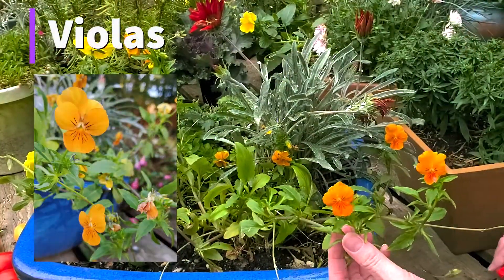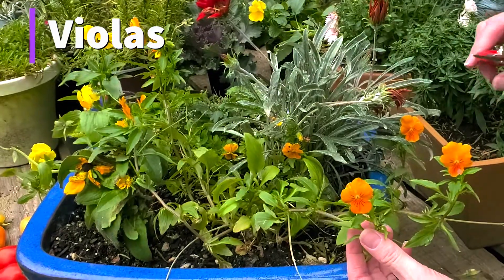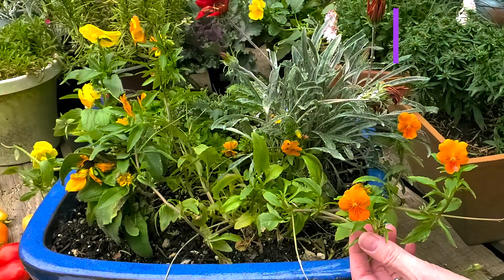Another plant you can deadhead now is violas. These beautiful little flowers — just carefully snip them off and help them prolong their blooming.